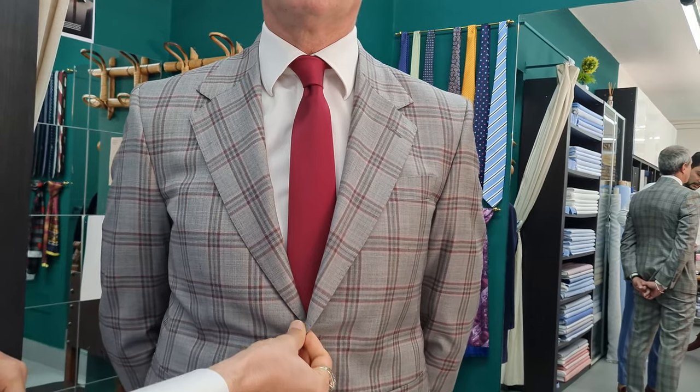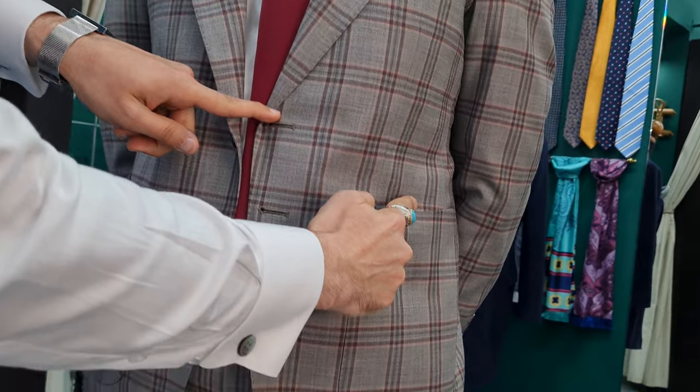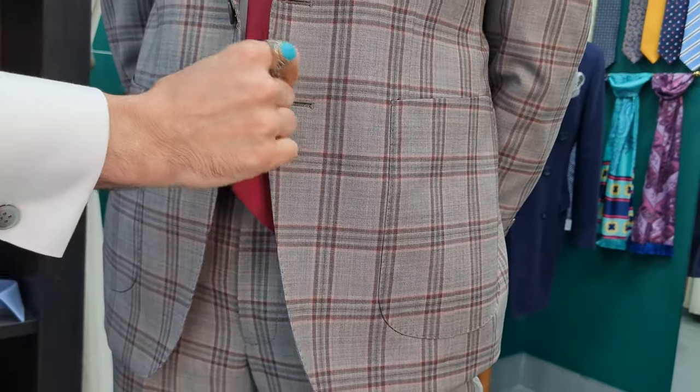This is a new summer article. You can see it has two buttons. It is made in jeans. Its pockets are casual.